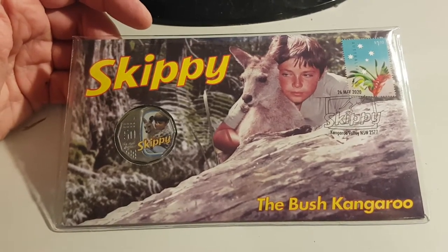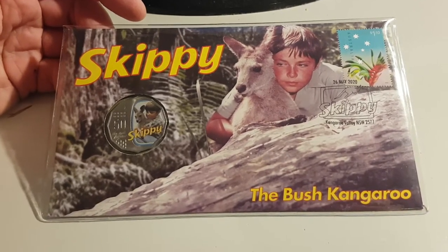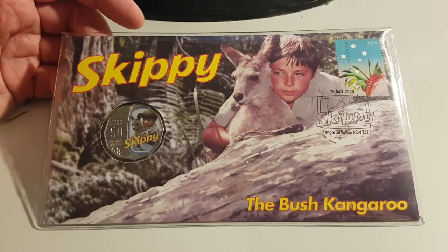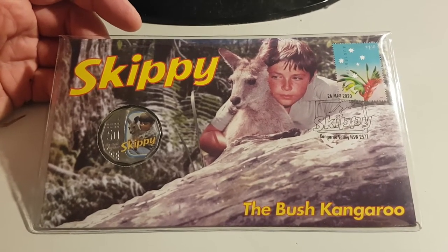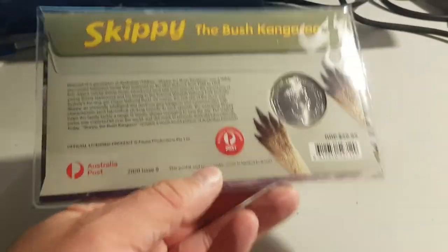This is one of my newer purchases, which I got probably a couple of weeks ago. This is the 50-year anniversary of Skippy the Bush Kangaroo, which aired — I think it was 1968 to 1970 — in Australia.